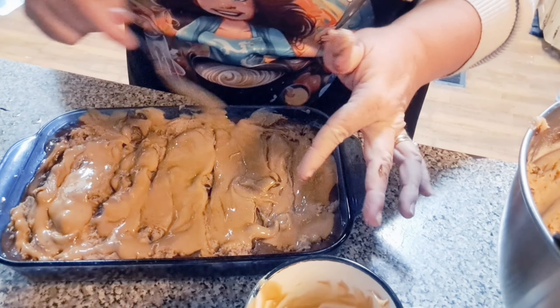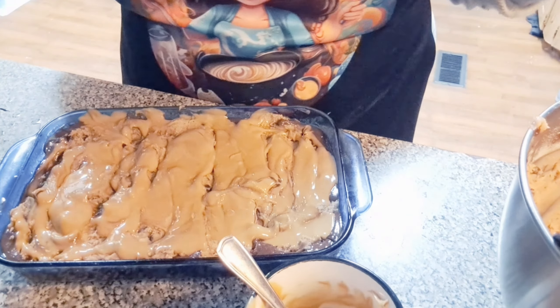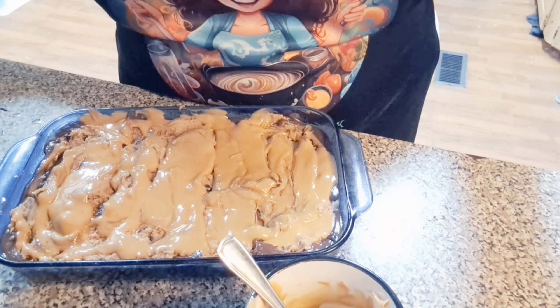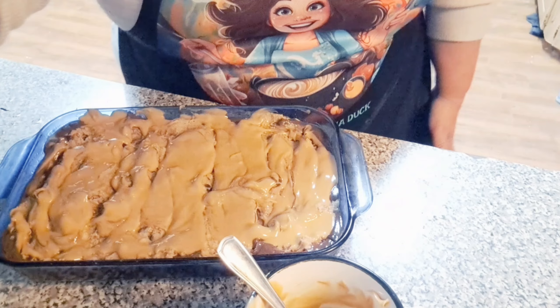I'll show y'all what it looks like when we get done. I've got my oven at 325 because I've got another brownie going in there for the brownie crust peanut butter cheesecake. See y'all here in a jiffy.